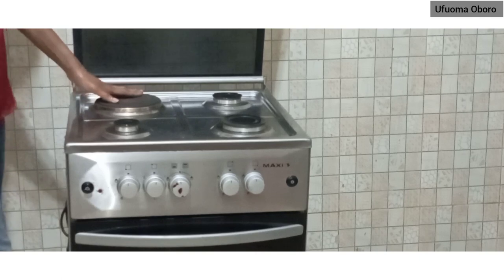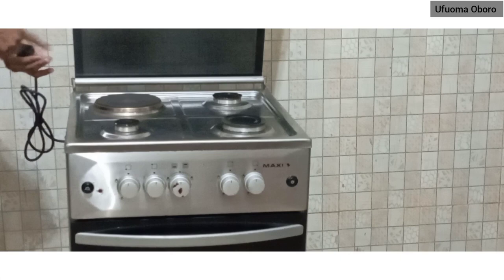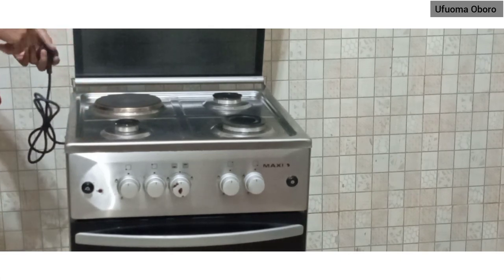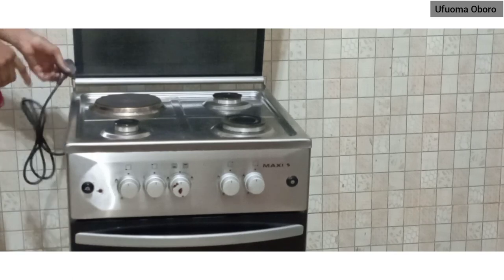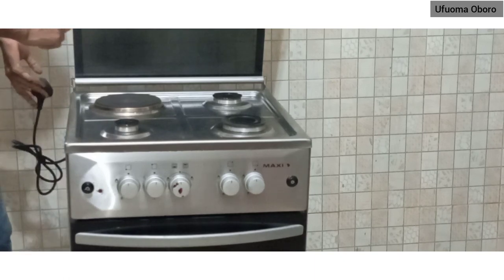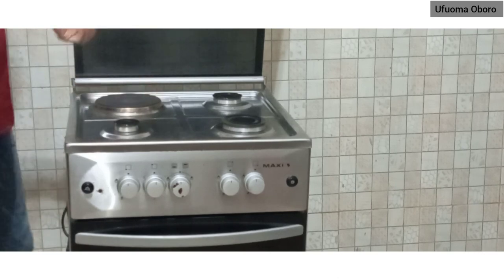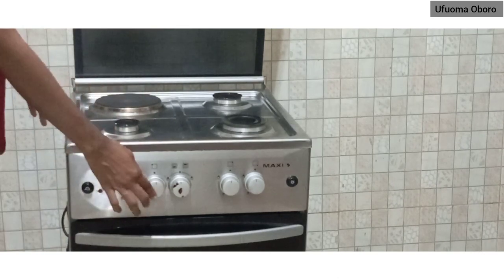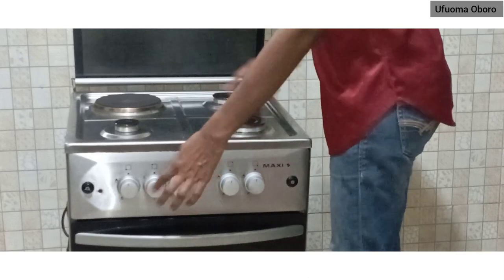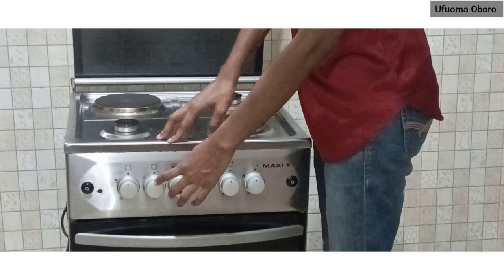Now let's go to the hot plate. The hot plate works with electricity. For this Maxi gas stove, the hot plate works with electricity, so you plug it in. Right now I won't demonstrate the plugging, but once plugged in, there is a numbered dial around it.